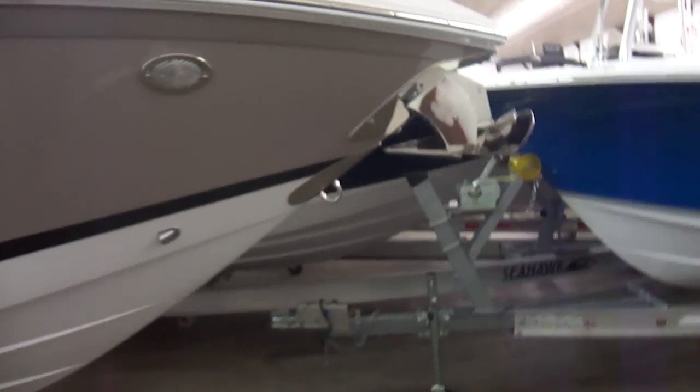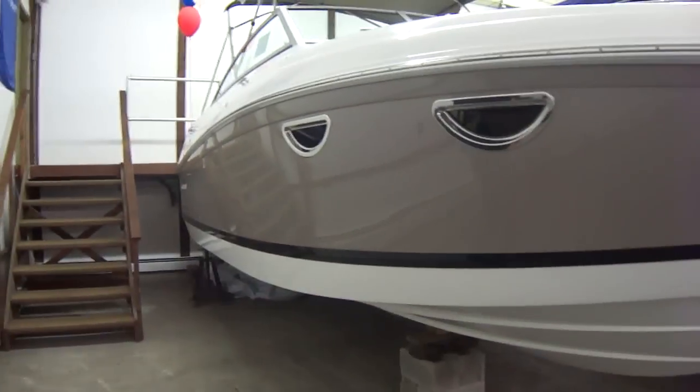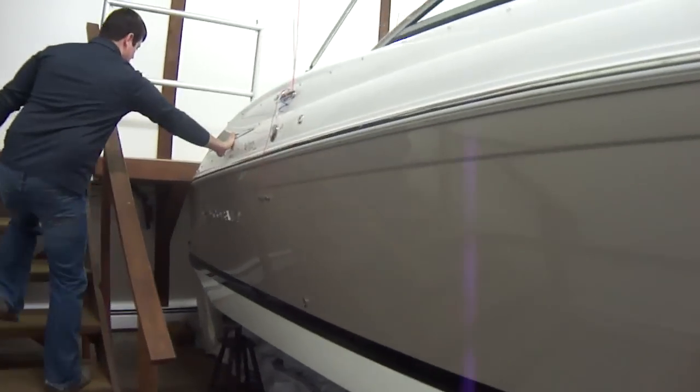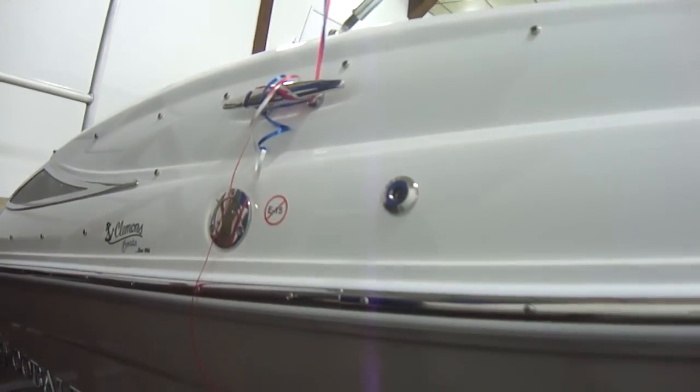This boat is also equipped with a windlass, which is nice in a cutty — that way you don't have to have someone run out to the bow of the boat. We thought it was a must-have on this model. It also has stainless steel rub rails and stainless steel hull vents. Cobalt doesn't compromise anything; they do everything to the best of their abilities and qualities. They set the standard for everyone else.